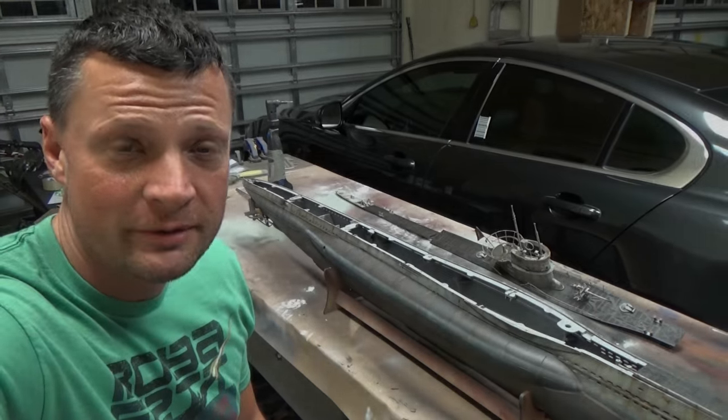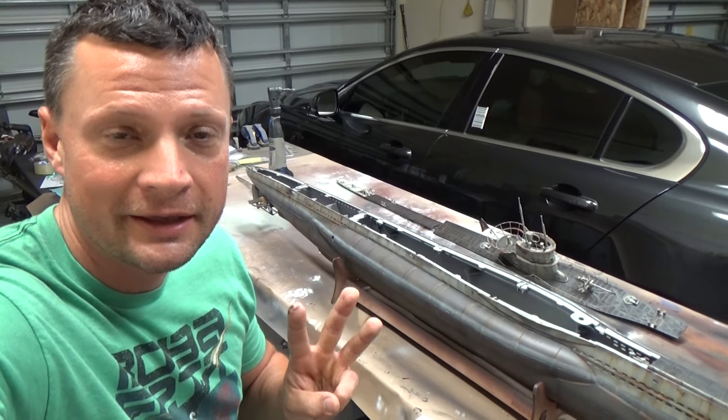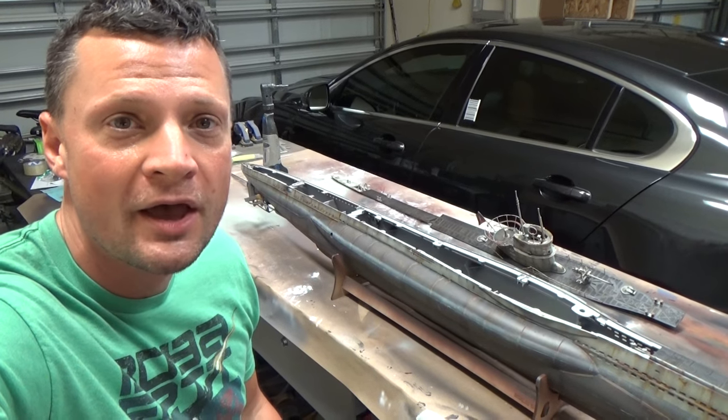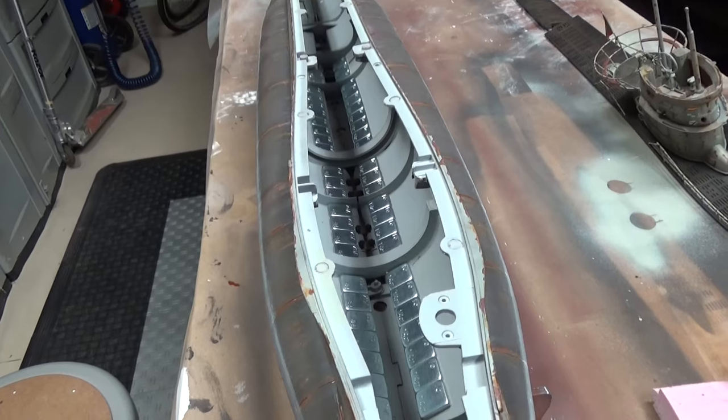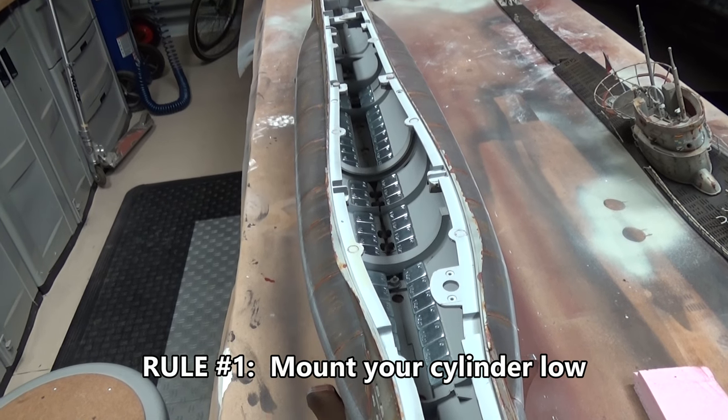When we talk about trimming there are certain principles that we need to adhere to. There are three simple rules for trimming that I have come up with, and I'm going to go through them one at a time. First of all, rule number one: mount the cylinder as low as you can in the hull.